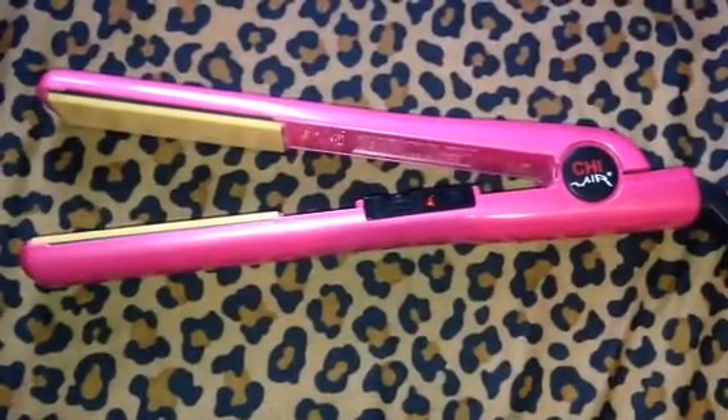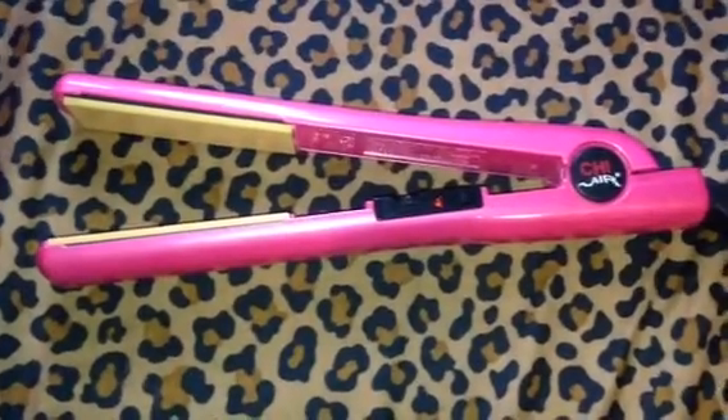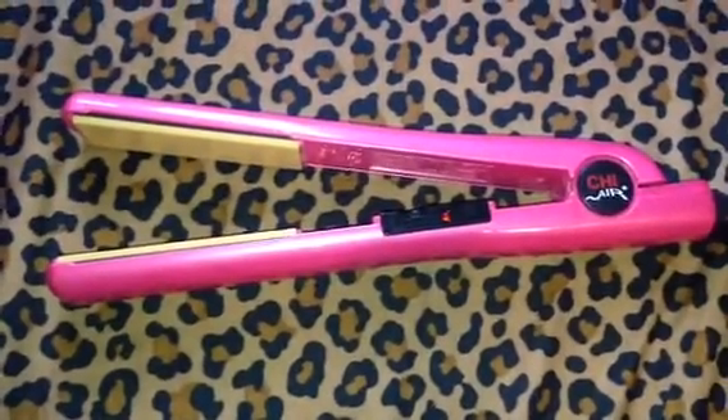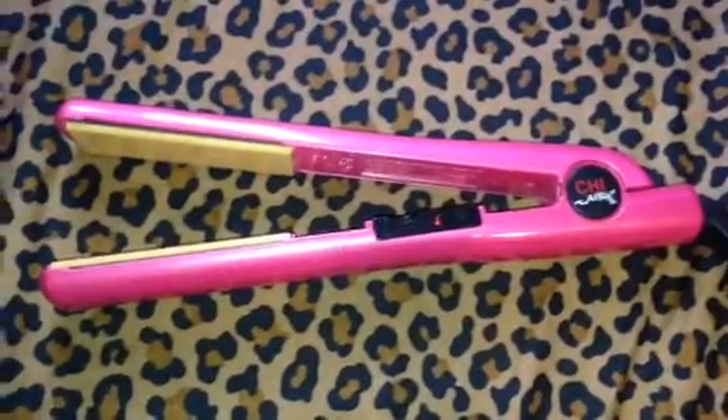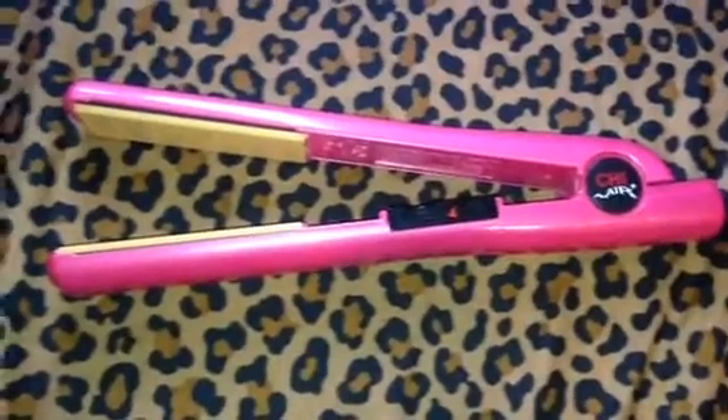Chi is really good and it straightens even the curliest hair. My sister has really curly hair and it straightens her hair perfectly — she has no frizz. I really love this straightener, I'm happy I bought it. Thank you guys for watching.